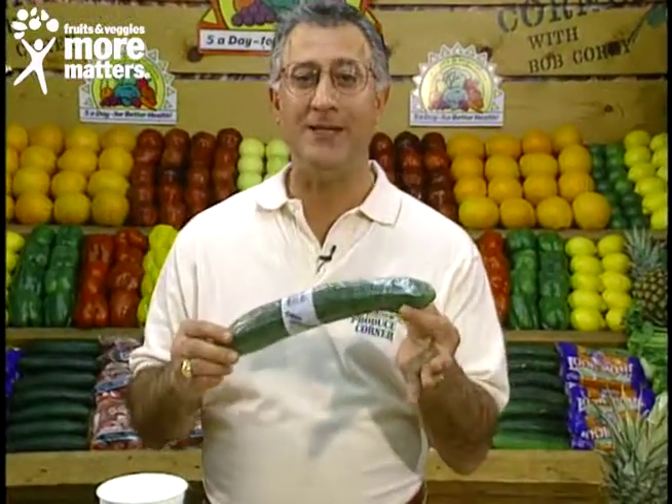Hello again and welcome back to The Produce Corner. Today it's for you cucumber lovers — the ones who like the thin skins, virtually no seeds, the burpless variety, good and crisp and delectable and cool. That's the European style cucumber, available all year long.